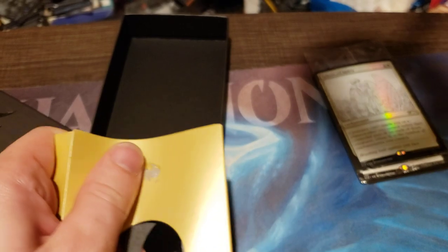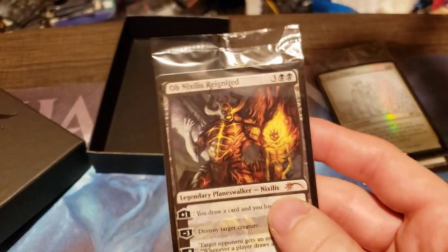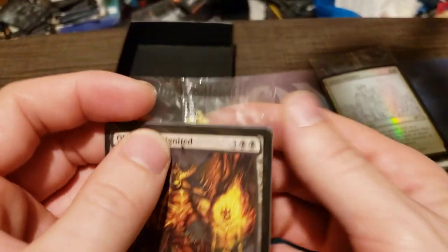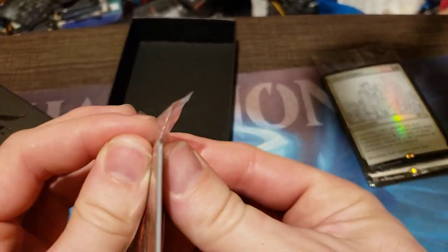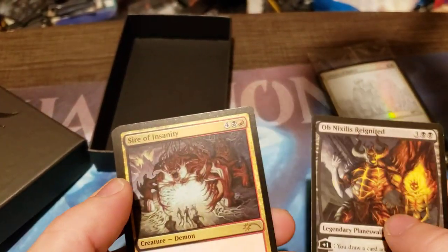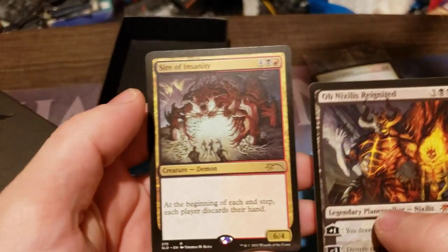I do like planeswalkers. I already have this one though — in fact I think I have it in foil. Let's open this one up. The card I really wanted out of this — let's see what we get — Sire of Insanity.